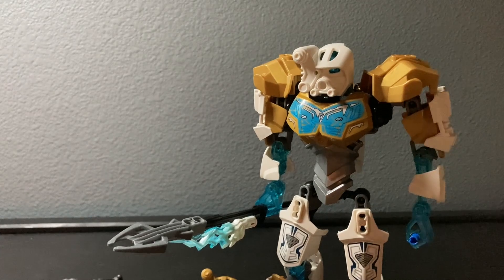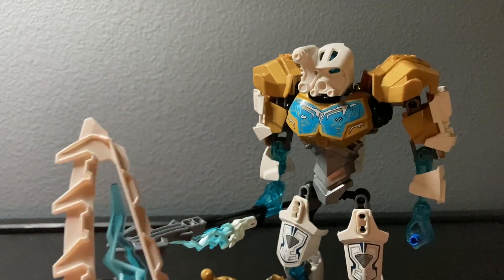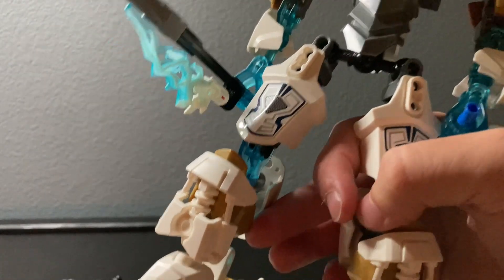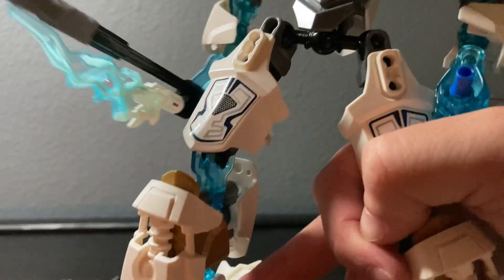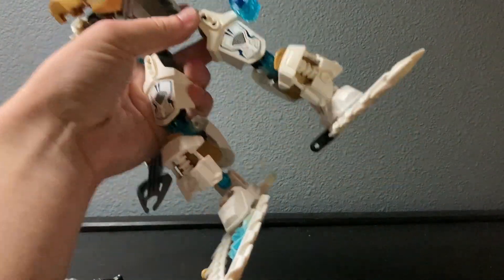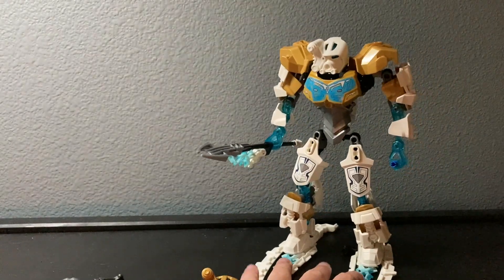Another feature of these sets is that the weapons transform into transportation. For Kopaka his shield splits into two and becomes skis - he's a Toa of Ice, after all. I think I assembled it wrong, but we'll roll with it. He gets skis on his legs, which is very reminiscent of his 2002 version, Kopaka Nuva, where that set also had him with skis or skates.